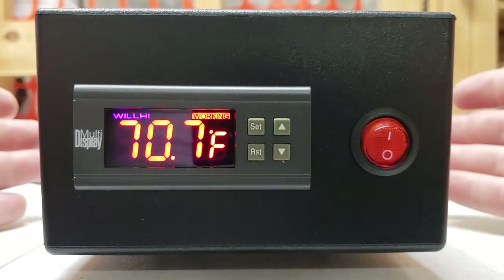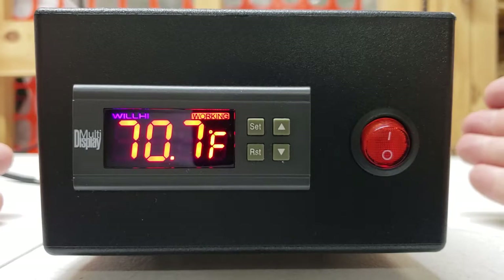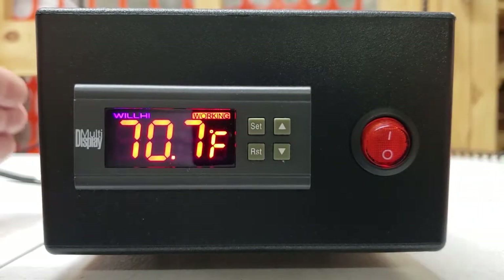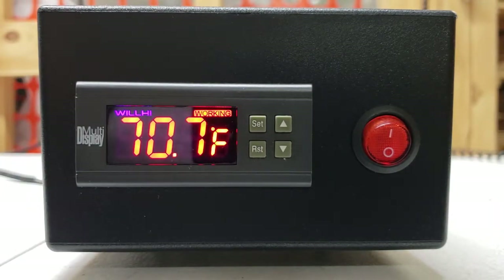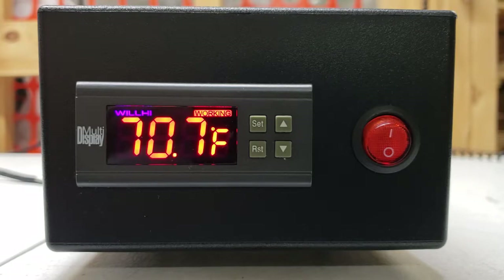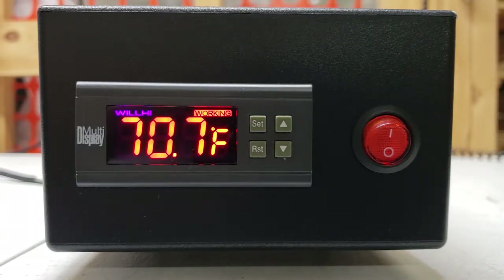Let's dig into a factory reset. Basically what we're doing is resetting this controller back to the initial factory settings as received from the manufacturer of the controller — not our factory. After a factory reset, we have to follow the instructions to set it back to the correct parameters. If your lamp or heating device is not shutting off when it's supposed to and you've checked the internal HD and CD settings and those are correct, you could have a stuck switch internal in the controller, which can usually be resolved with a factory reset.